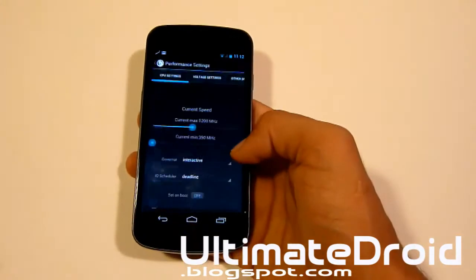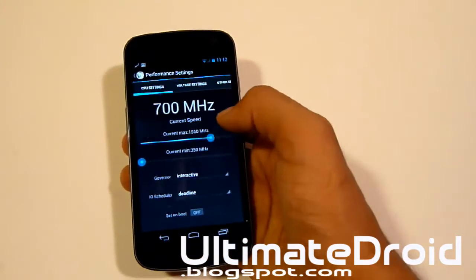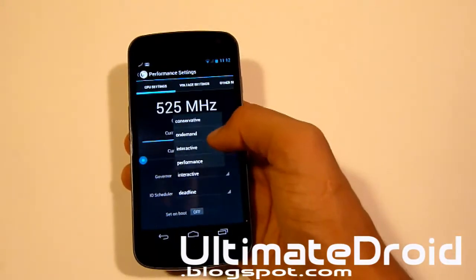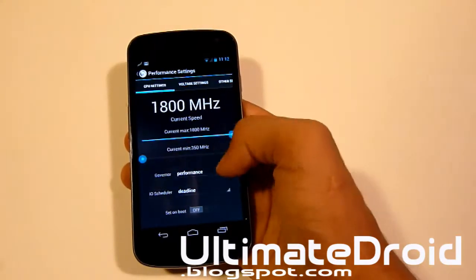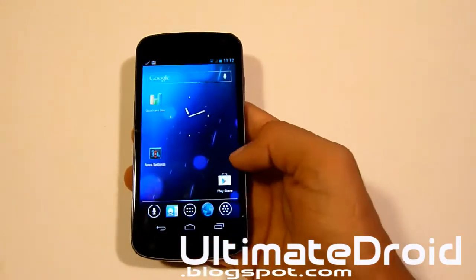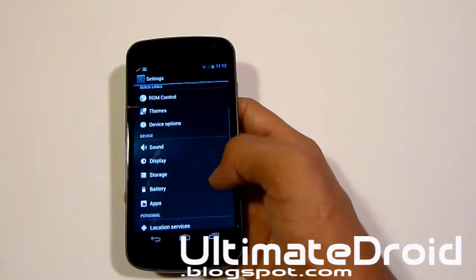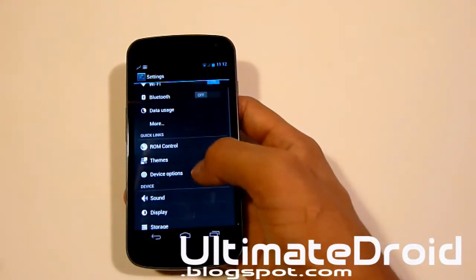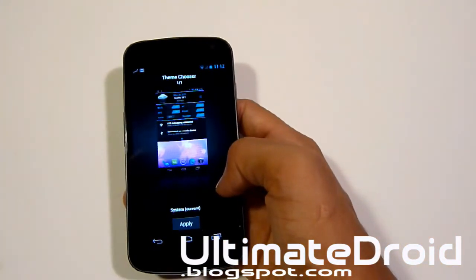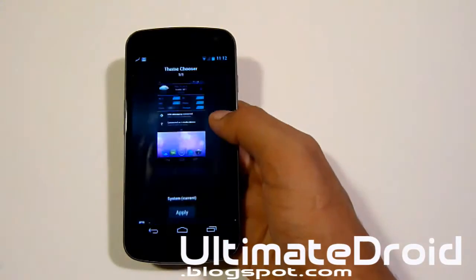Let's look at Performance. You need root access for this, and it does come pre-rooted. Let's look at the overclock — it goes up to 1800 MHz. So if you do overclock it, you would get a much higher Quadrant score. Let's look at Themes — you have to install themes from the Play Store or download them from XDA. This is the only built-in theme offered, and this is the current theme that's on.